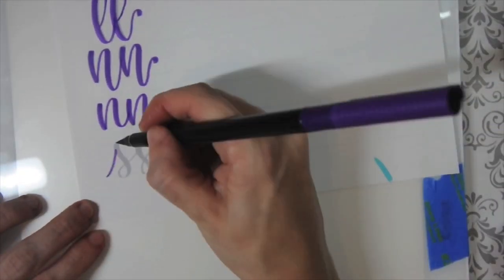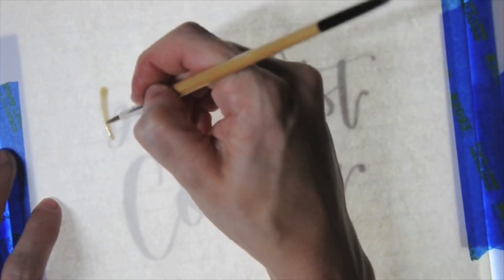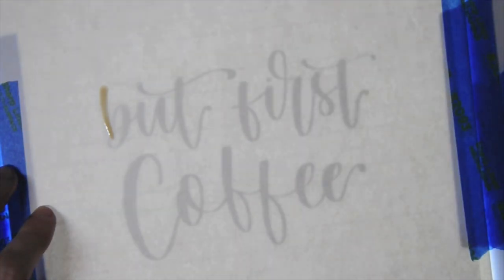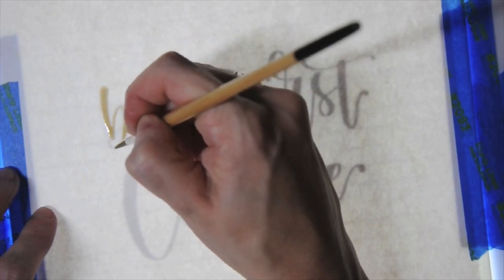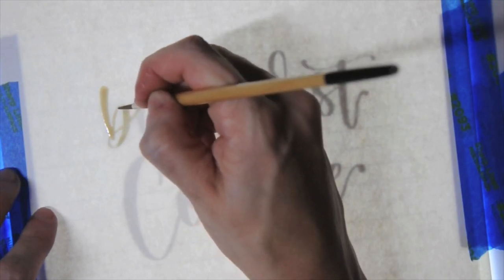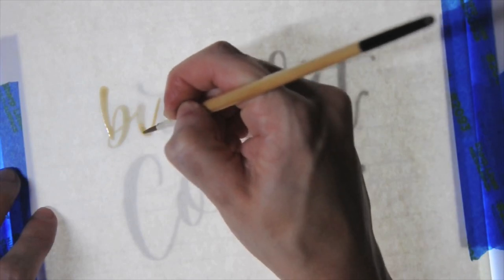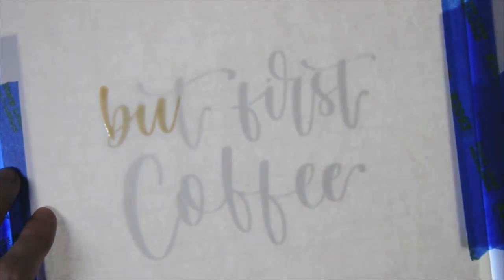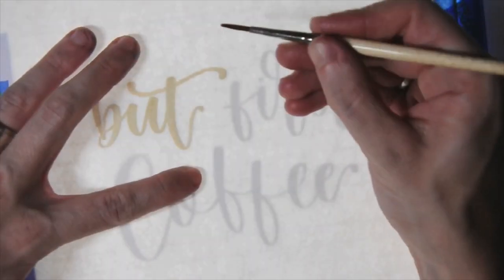Now that we've warmed up and practiced our duplicate letters a little bit, let's put all of that together and make something fun. If you're an experienced or intermediate letterer, you may not need this guide to trace. Tracing and practicing your muscle memory and pressure variations can be really beneficial no matter what level you're at. Especially if you're a beginner, feel free to print this out, give it to the coffee lover in your life — or yourself — put it above your coffee maker, and just practice lettering every day. Practice those variations, that bounce, and finding your style.